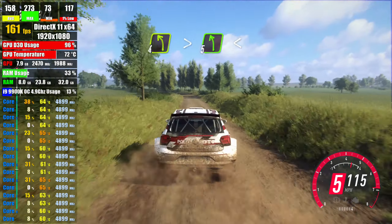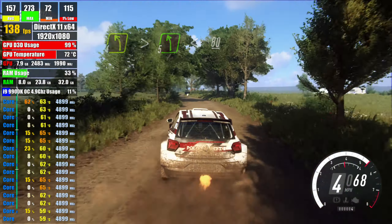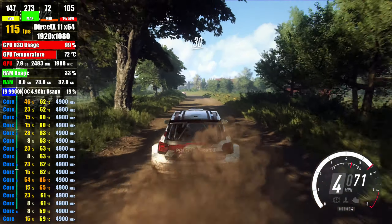tightens turn, 5 left, opens, 80, 4 left and bail, don't cut, 30, turn unseen,